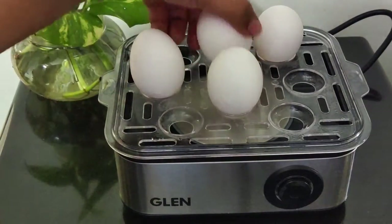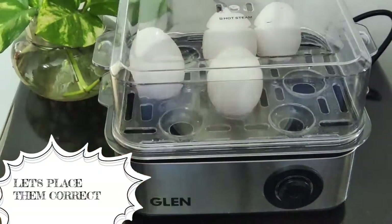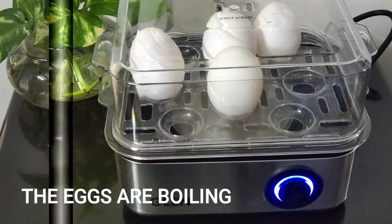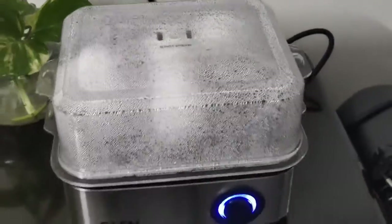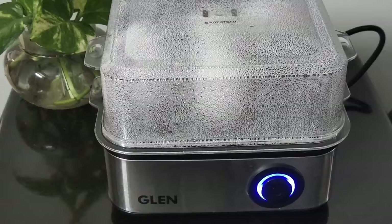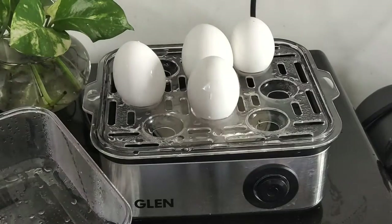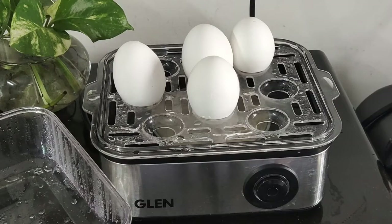Now we just put the tray in, cover it, and switch on the power so the eggs get boiled. When you turn on the power supply you will get a light indicator. When the eggs are done, the boiler will automatically cut off. The eggs are now boiling and hot steam is coming out. Once it is done, let it rest for about five to eight minutes. You can also keep the eggs in the boiler for about three to four hours — they remain fresh, tender, juicy, and there is no nutritional loss.